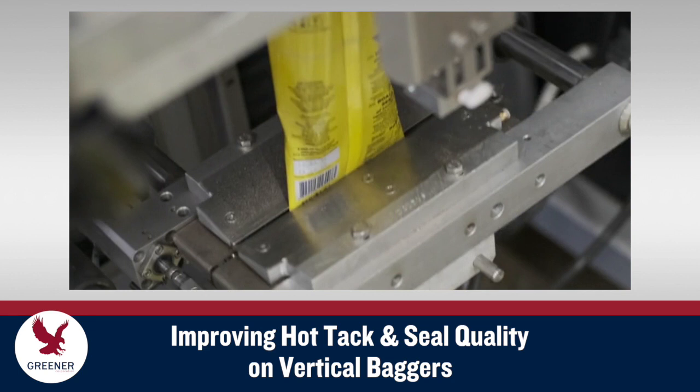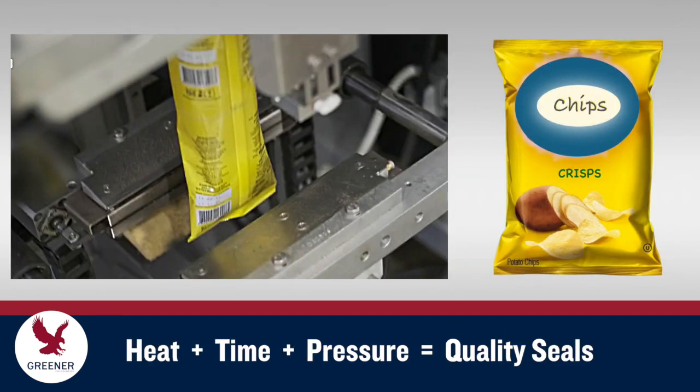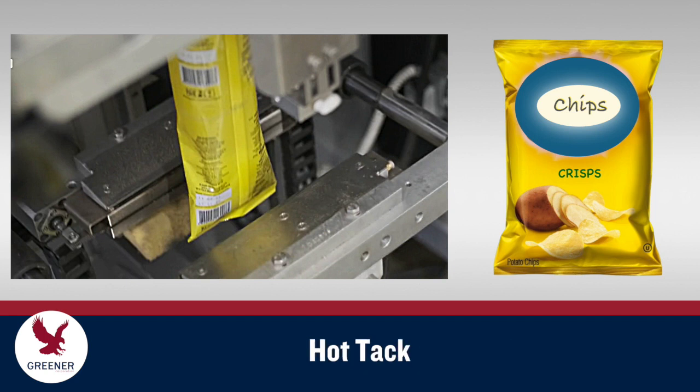But in all cases, hot tack is an important but often overlooked consideration. This Greener Tech Bite explains hot tack and its role in the heat plus time plus pressure sealing equation for packaging machines with reciprocating, non-rotary sealing jaws. Hot tack refers to the strength of a seal while it's still warm.